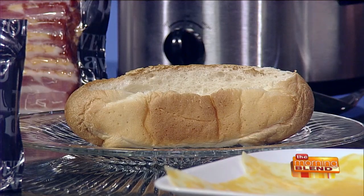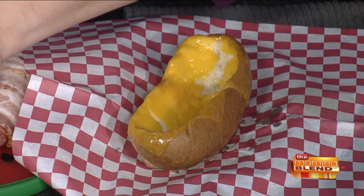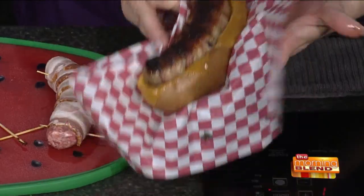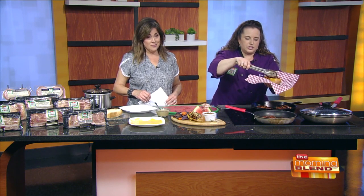For plating, Chef Kate kind of hollowed out the bun — just cut around and scooped it out so the sausage fits right in there. She toasted it on the grill, then put slices of cheese in the skillet with the lid on to melt. Then take your toothpicks out of the brat, place it in the bun, and layer your peppers and onions. The stone-ground mustard vinaigrette is very simple — stone-ground mustard, some Dijon, a little red wine vinegar, and a little olive oil.